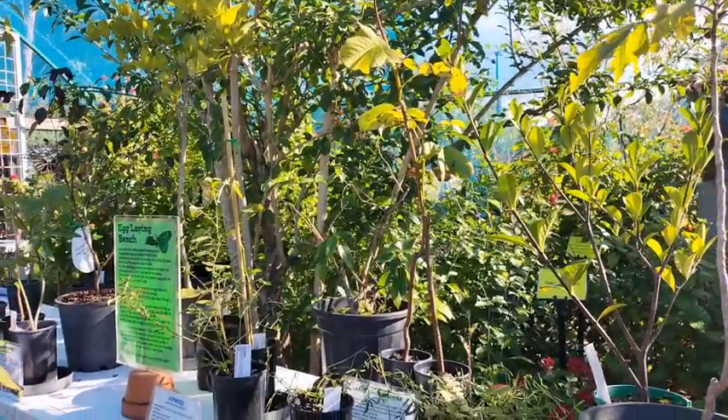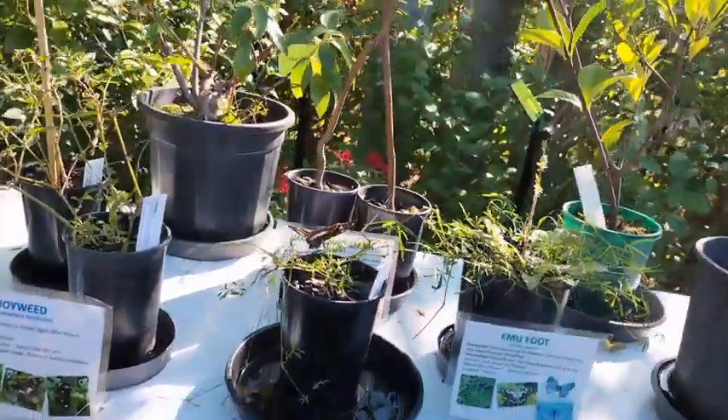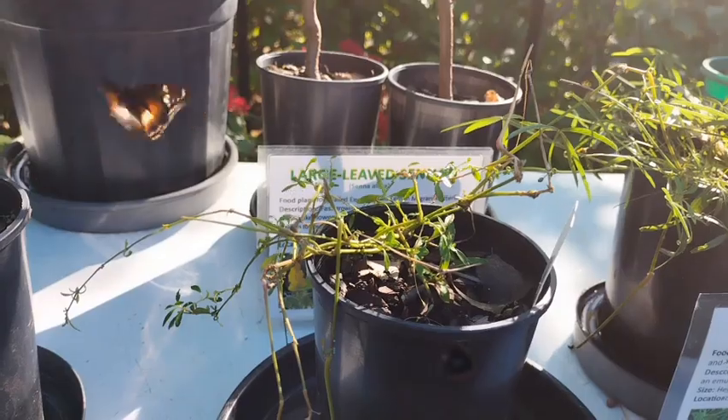One of our favorites here in the garden is the varied egg fly, and that loves emu foot and also the joyweed as a host plant to lay its eggs on. Another butterfly that you'll see flying around your home is the lemon migrant — it's a small yellow butterfly, very pretty.